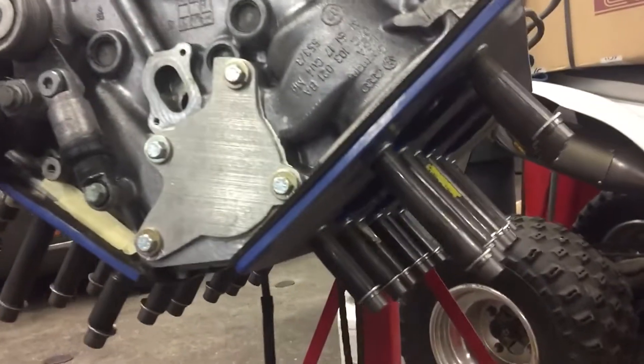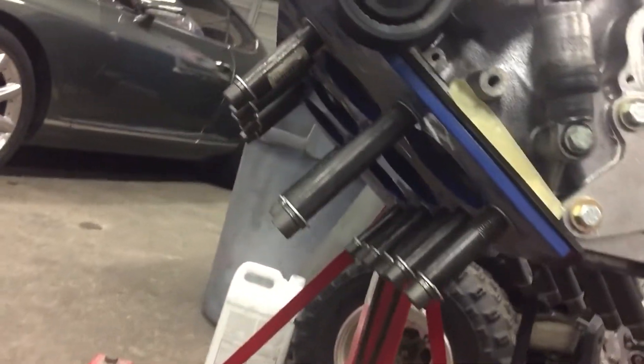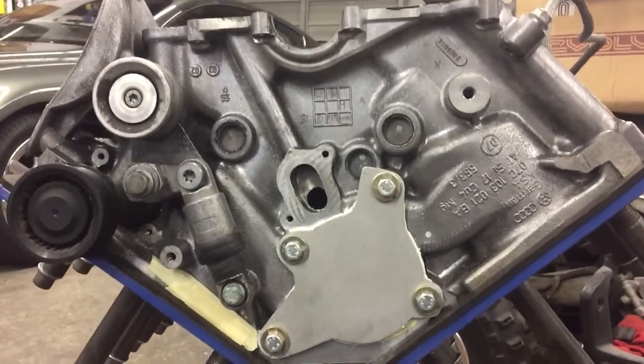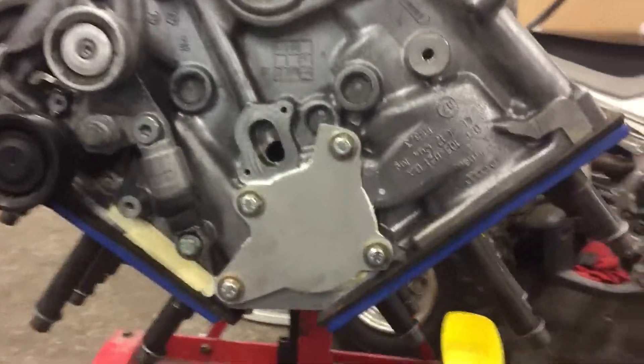This video will show the block-off plates that were made for the cylinder heads, the water pump, thermostat, and valley. We're going to put about 12 pounds PSI from a smoke machine into it to show you the leak from a bad casting.